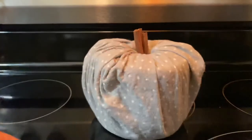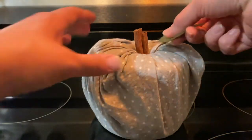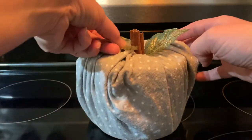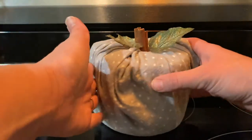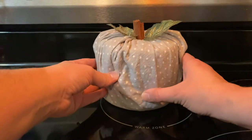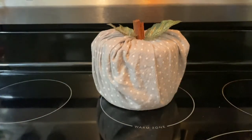Then I'm just going to add in my little leaves — this is just from some ivy I have around the house. Use whatever you can to decorate it and make it look more like a pumpkin. And there you go, you're all finished! You have your super cute pumpkin toilet paper roll.